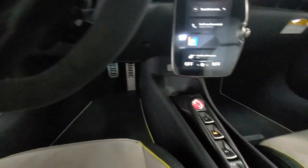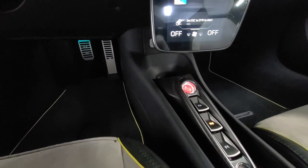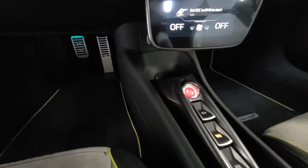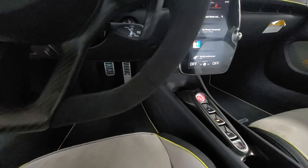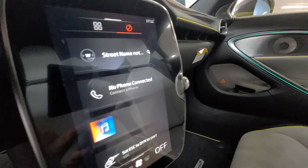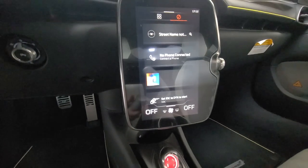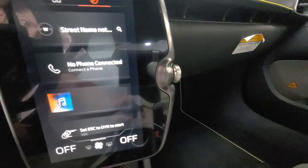You got your gear shifts over here. As you'll notice, you don't have a traditional park — you just have engine start/stop, drive, neutral, and reverse. It basically parks on its own once you stop and turn off the car. You do have a new infotainment screen which has both Android Auto and Apple CarPlay with some adjustability on the side.